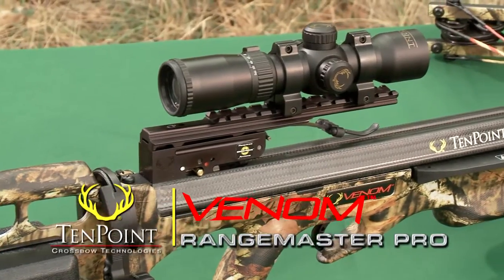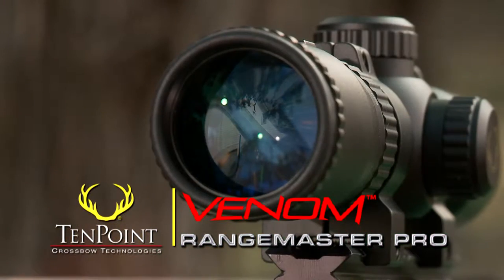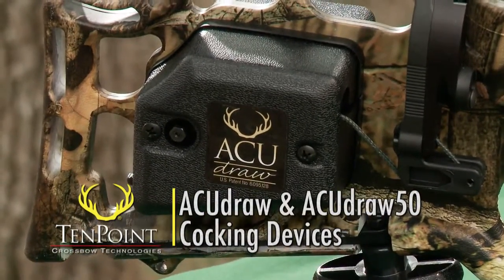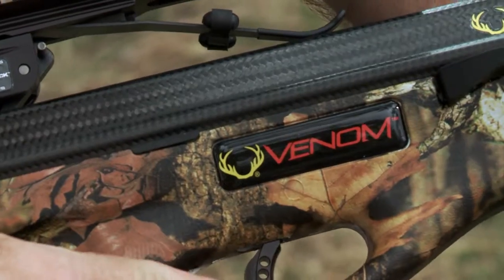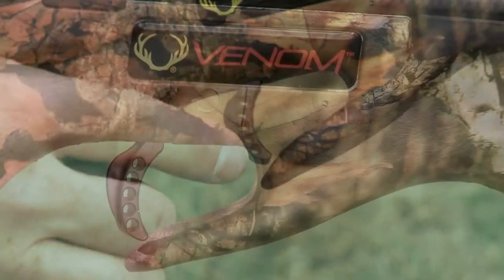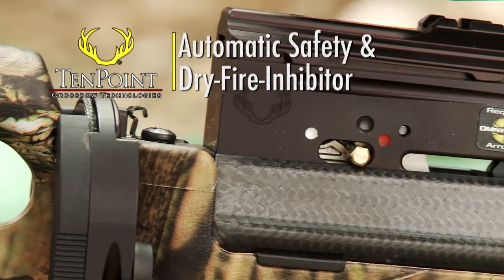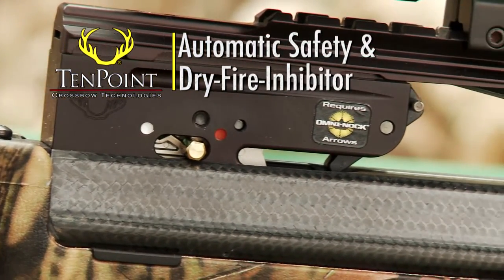The crossbow comes standard with TenPoint's Rangemaster Pro Scope and either of TenPoint's patented automated cocking units, the AccuDraw or AccuDraw 50. Like all TenPoint crossbows, the Venom comes with its patented 3.5-pound T2 trigger, automatic safety, and dry-fire inhibitor.